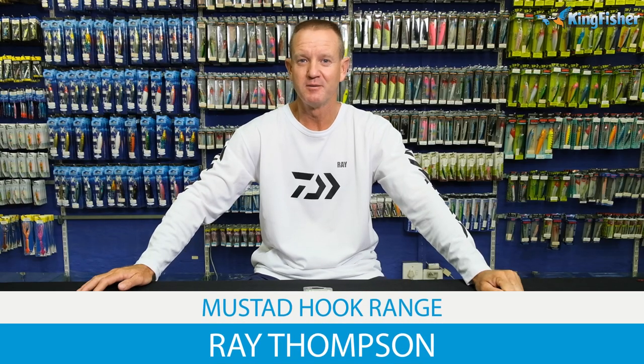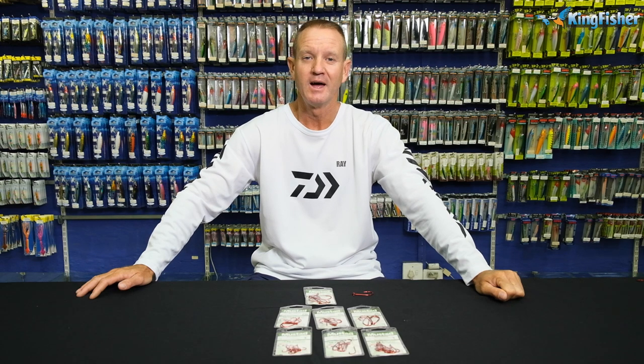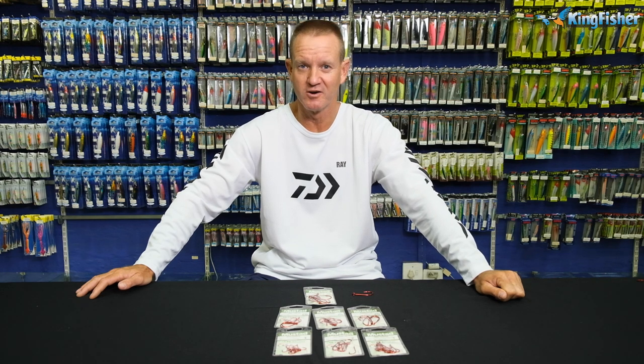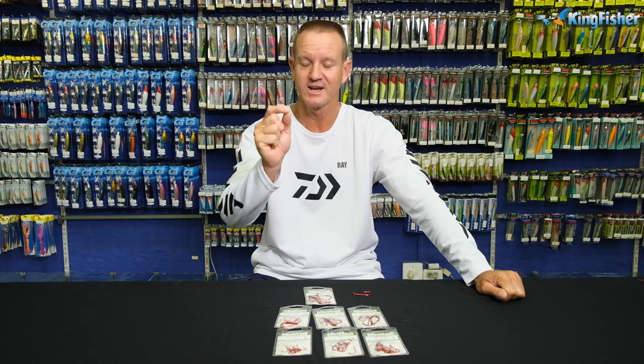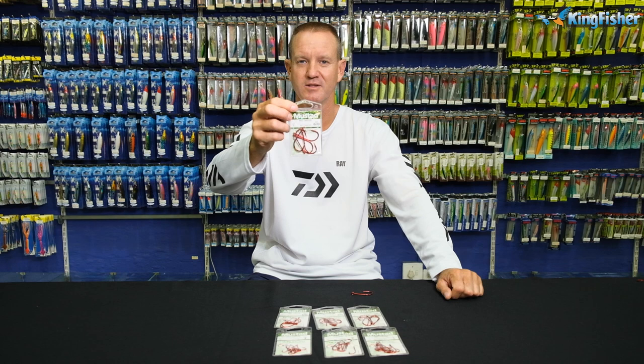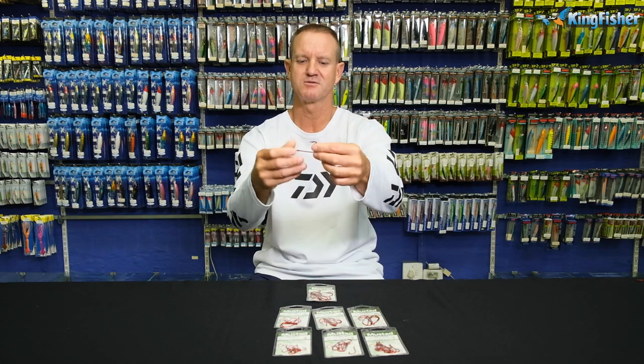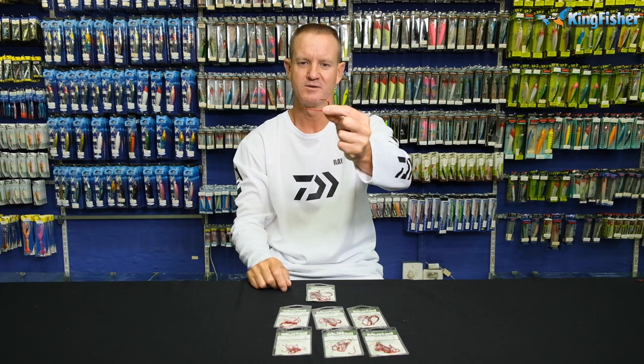Our next range of Mustad hooks that we're going to be doing is our 7766NPNR — it's a needlepoint and it's red in color. That is our red tarpon hook. Basically, that is what it looks like over there.